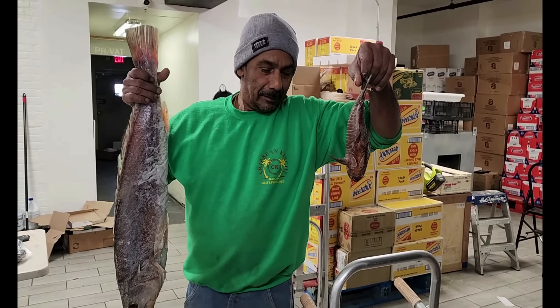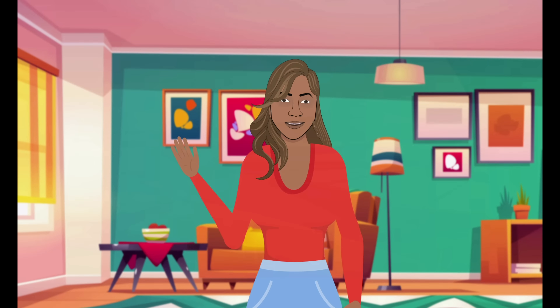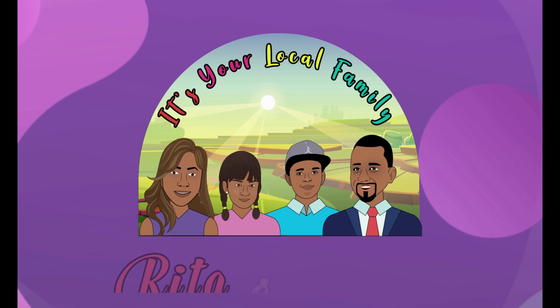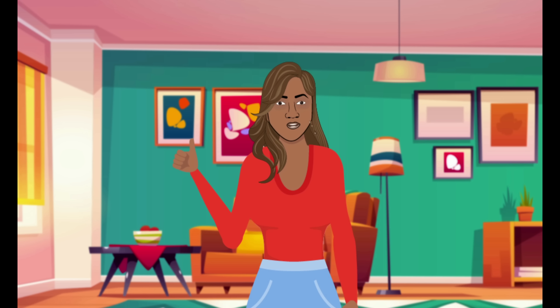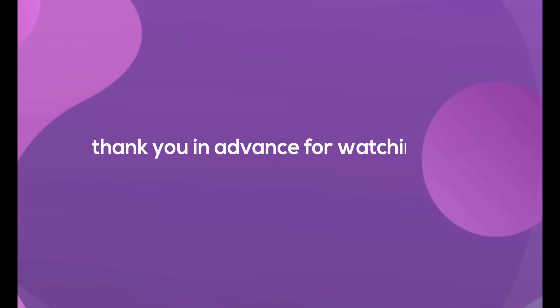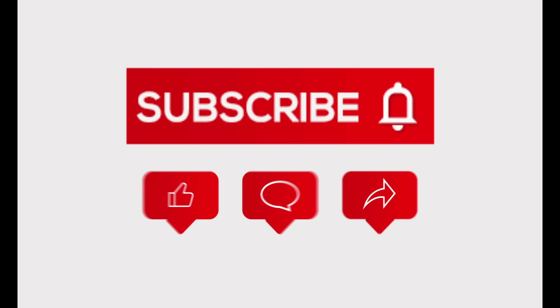Hello everyone, welcome back to the channel! It's your local family with Rita and Krishna. I hope everyone is having a good day. Thank you in advance for watching and we hope that you enjoy this video. Please subscribe to our channel and share with everyone.